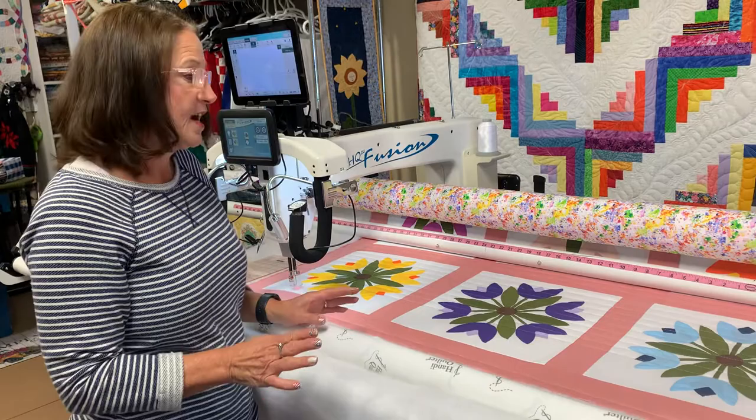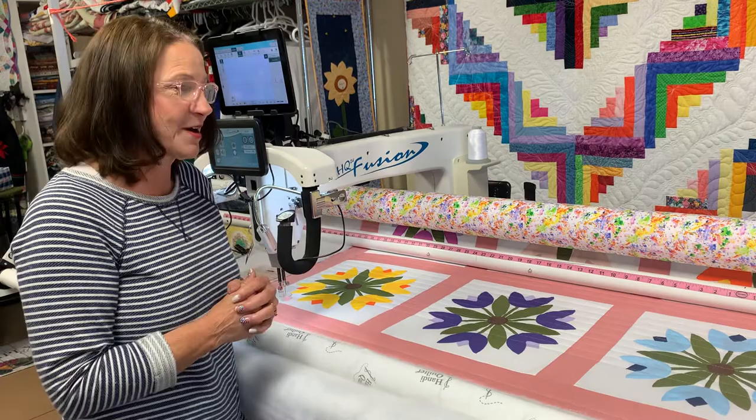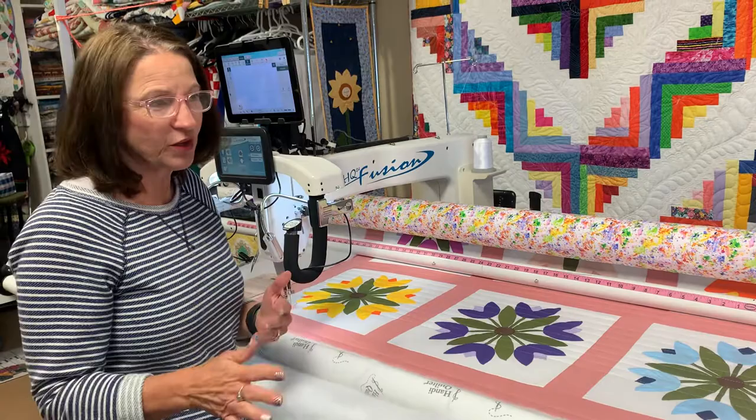One, it doesn't distort, and two, it doesn't take away from the applique. Because most quilters — and probably even piecers — would gasp thinking, "Oh my gosh, you quilted over that needle-turned applique." It's kind of a taboo thing. But she wants it quilted and she only wants the edge-to-edge. So I did the straight lines.